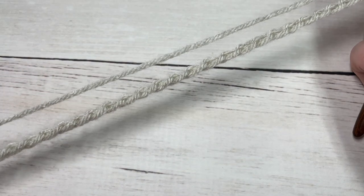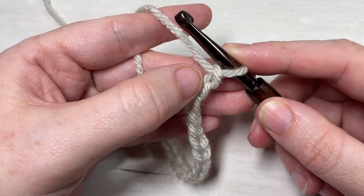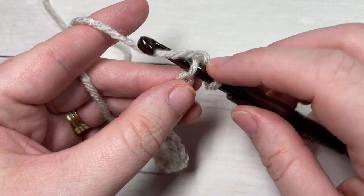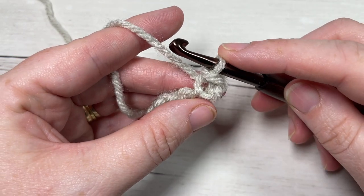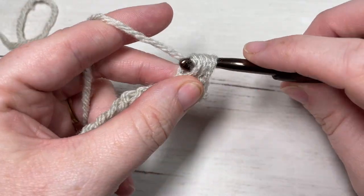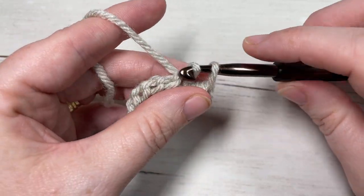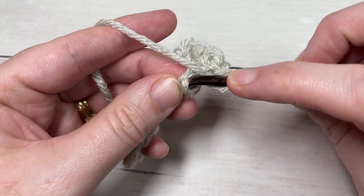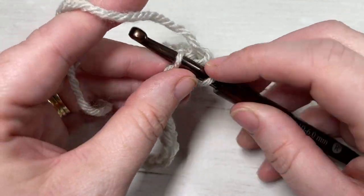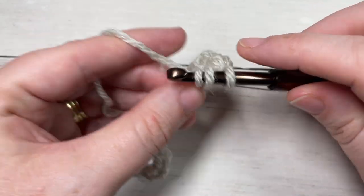Once you have your foundation chain worked, you're going to begin row one by working a slip stitch into the second chain from your hook. You're then going to work a half double crochet into the next stitch. Repeat — slip stitch into the next stitch, followed by a half double crochet into the next stitch — all the way across. At the end of this row you're going to have a total of 35 stitches.